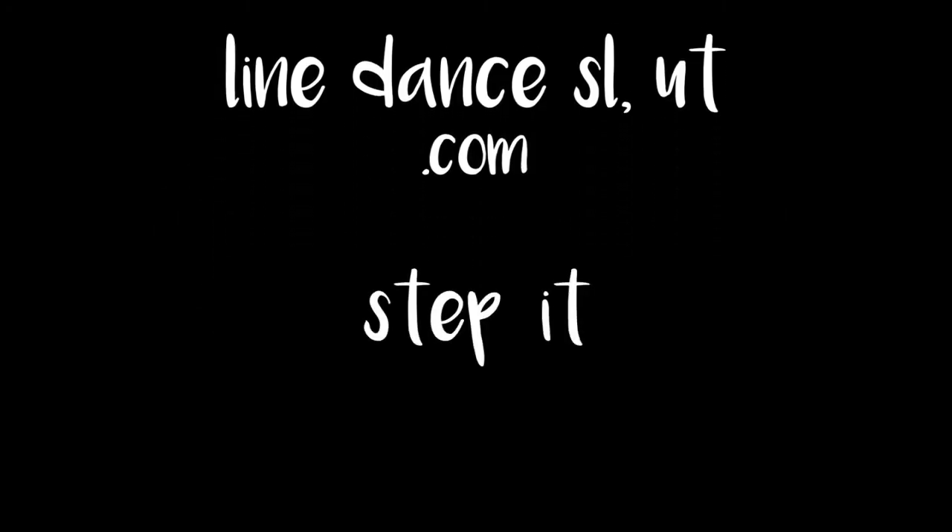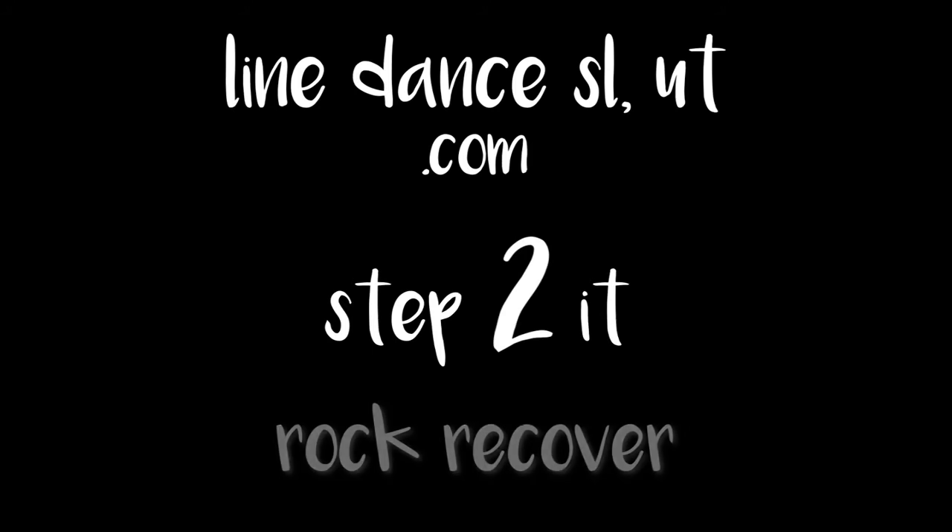Hi, this is Daisy with Line Dance Salt Lake, Utah. Are you ready to get your line dance on? Hi there, welcome to Step 2 It.